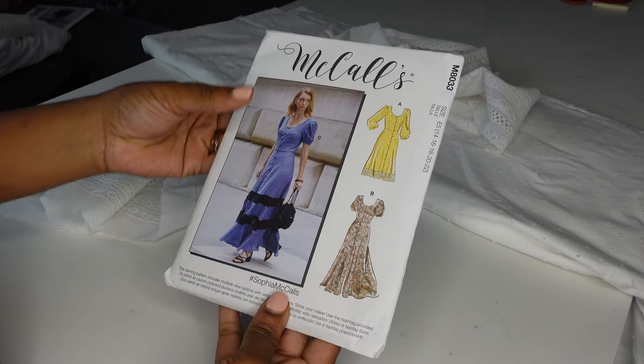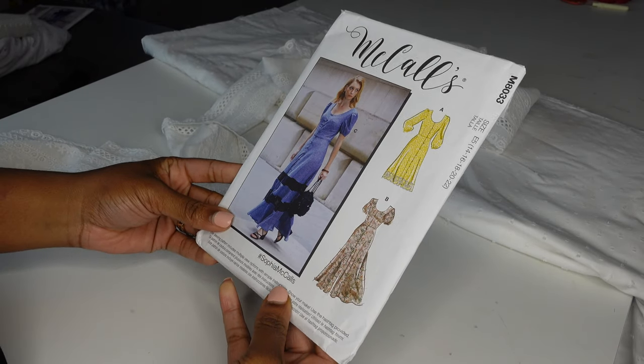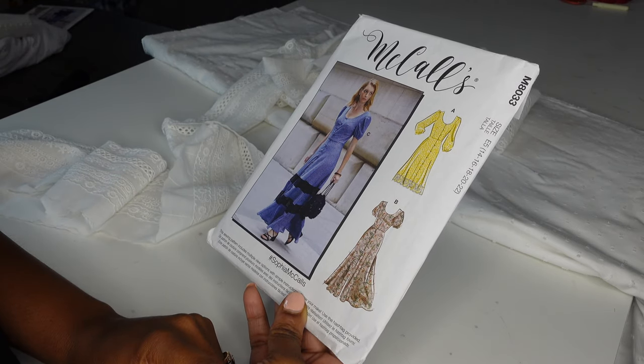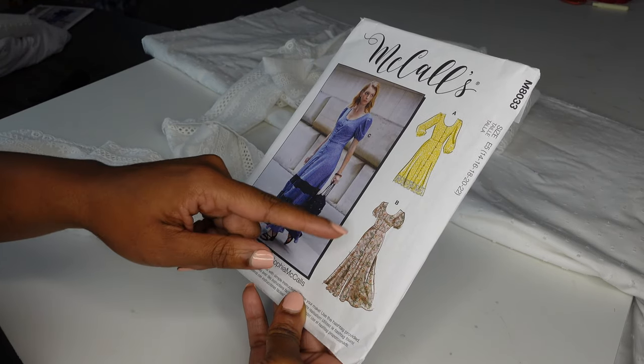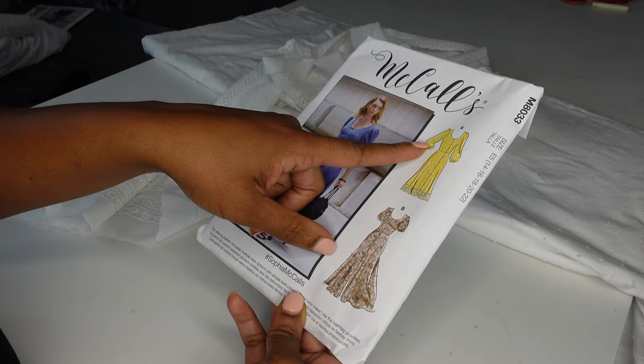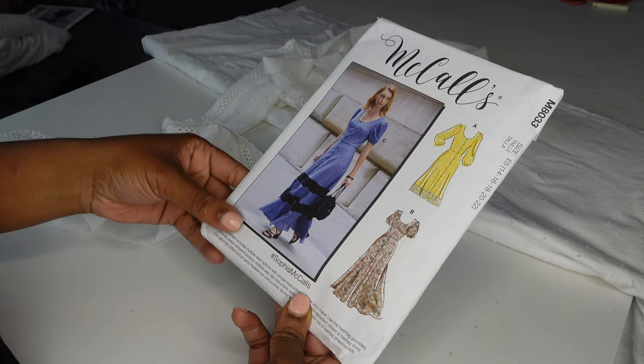The pattern I'm using is a modern one — it's McCall's M8033. I'm going to do View A just because I can do more insertion lace with the sleeves being longer. So we're going to do the skirt longer like View B, but the sleeves like View A, and the insertion lace like View C.